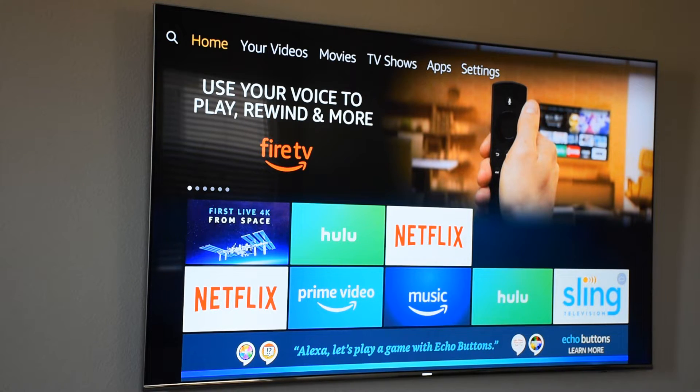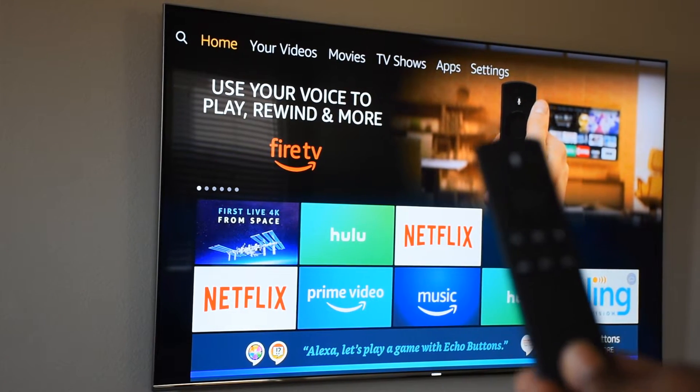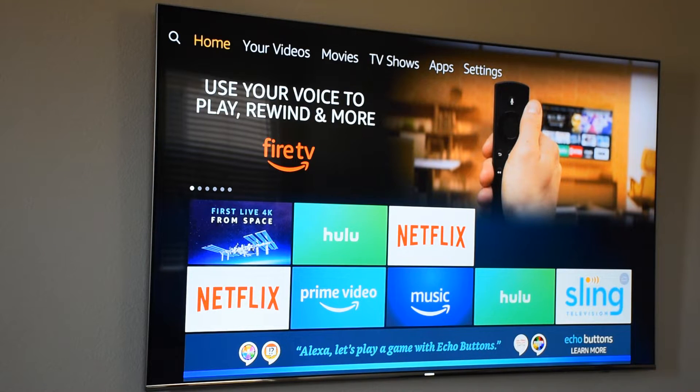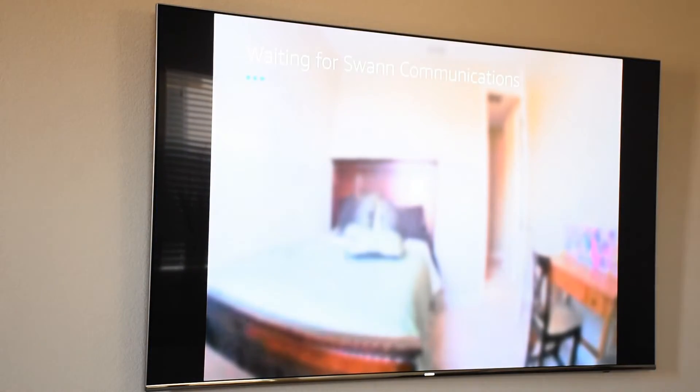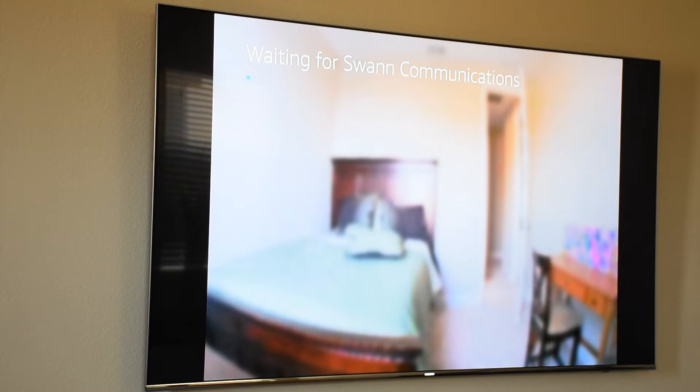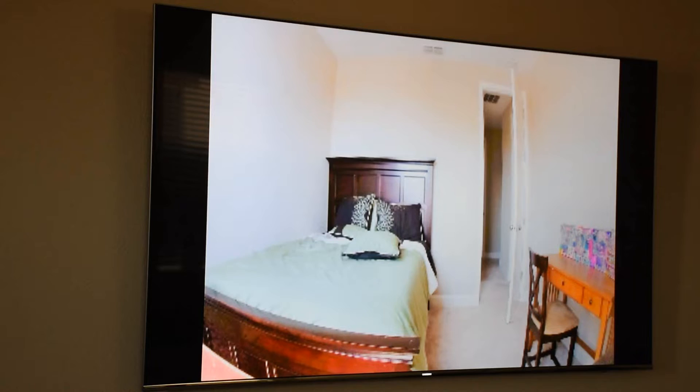Here we are in my master bedroom. Imagine you're laying down and you just want to check on your child. You take the remote with built-in Alexa, speak into the microphone, and say whatever camera you want to see. This camera is called 'bedroom,' so I'll hold down the microphone and say 'show bedroom.' It says 'waiting for Swan communications' — takes a second — and there you have it, the bedroom pops up on the screen. Whatever TV you have with Amazon Fire TV — it has to be the 4K one — it will show up. That's audio and video, so you can see and hear as well.